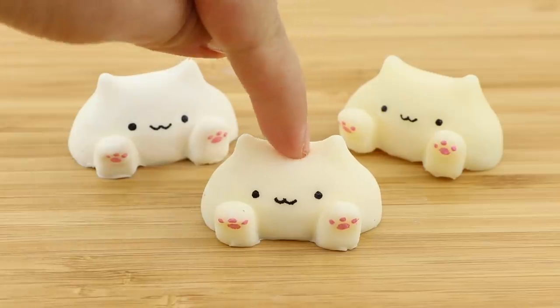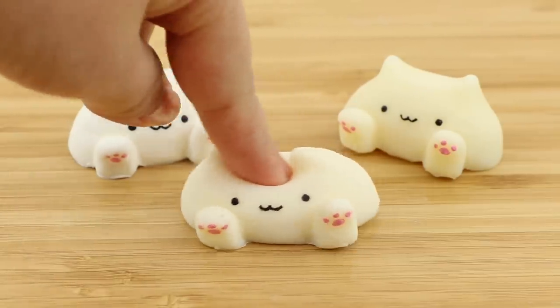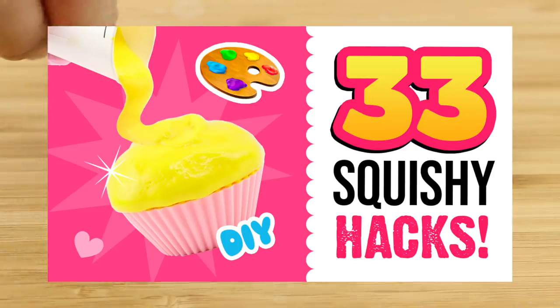Hi guys and welcome back to Macaroon. As you can tell I love making squishies at the moment, and you might remember a preview of this DIY from my last video. If you haven't seen that one yet, then be sure to check out 33 squishy hacks which I've linked down below.